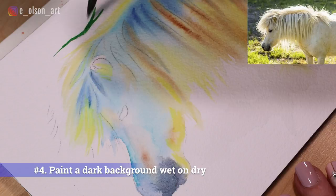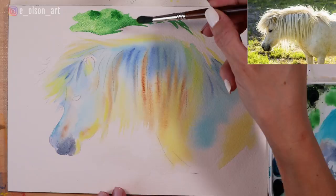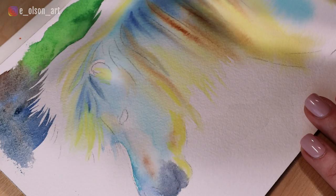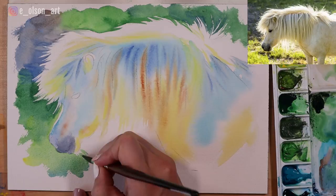Number four: paint the background wet on dry. To create a stark contrast between the halo of backlit mane fur and the dark green background, I paint the background colors wet on dry. When you paint with wet paint on dry paper, your paint will stay exactly where you put it. This ensures that you can use crisp, skinny lines to negative paint around the bright white mane. Where I paint around the details of the head, I work really slowly so that I don't accidentally paint over any of those areas. But once my outline is created, I do need to work fast to blend out the color around the background so that no hard edges form. Once your background is in, the backlit mane will instantly look like it's glowing.